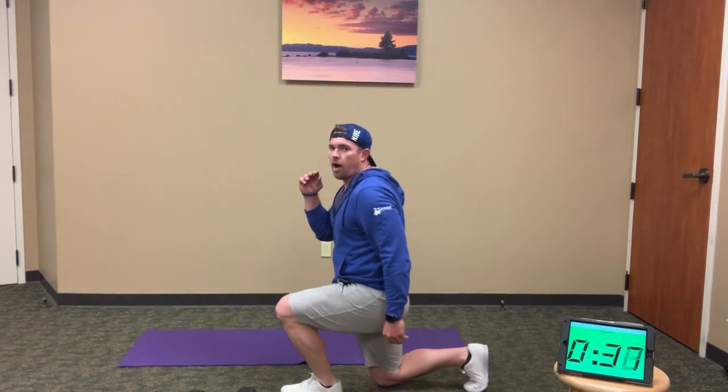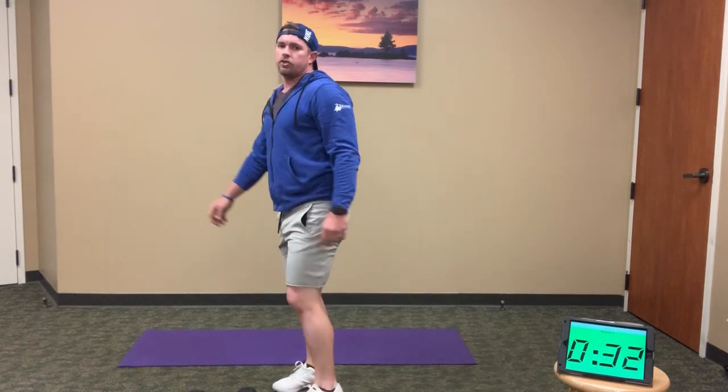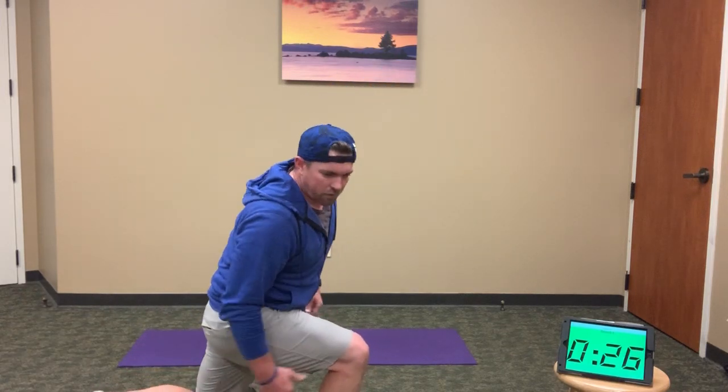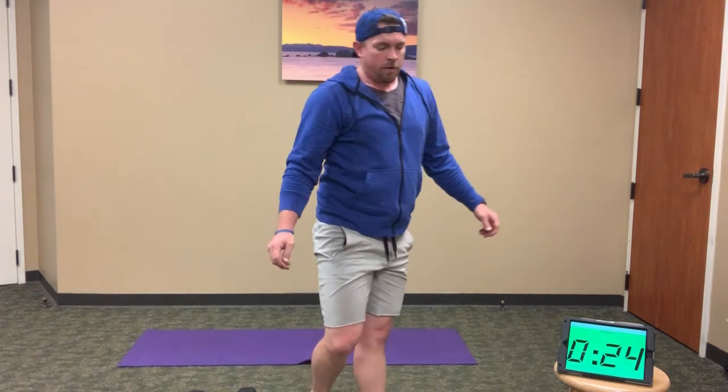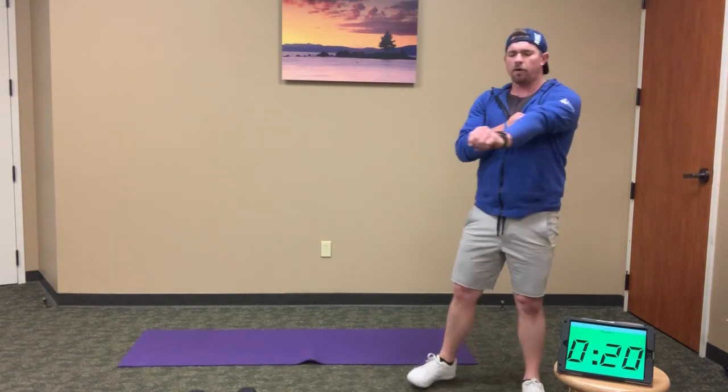Lunge position — squat and jump. You're lunging, still driving through the leg. Drive through that front leg, through the heel, and switch. 24 seconds — finish up those 12 reps, then we're back down to our core work coming up.